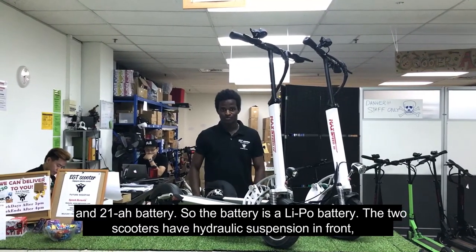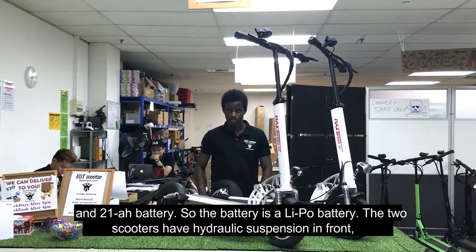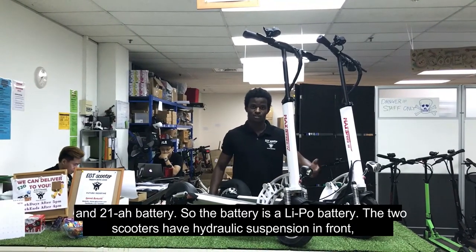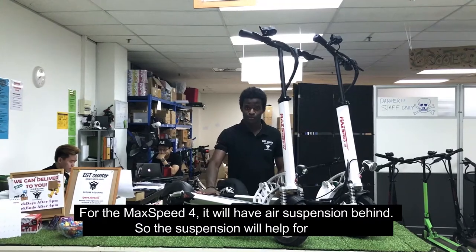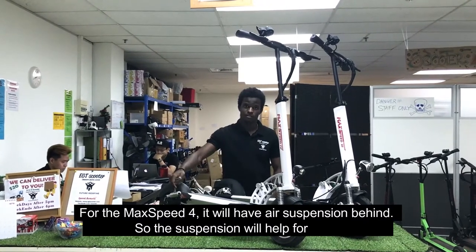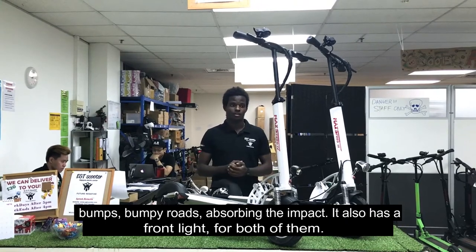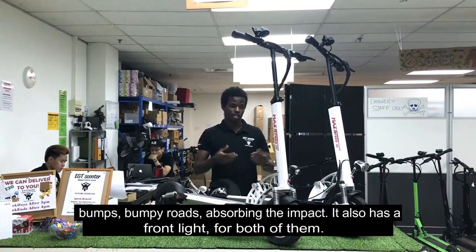The battery is a LiPo battery. For both scooters we have hydraulic suspension in front, and for the MySpeed 4 we have air suspension behind. The suspension will help for bumps and bumpy roads — it will absorb the impact.